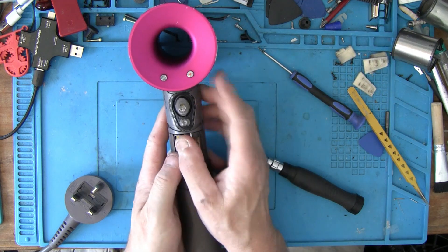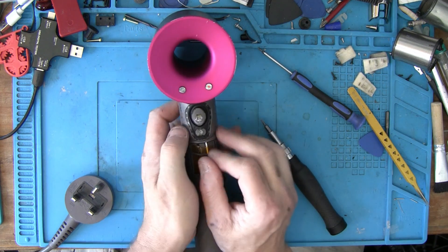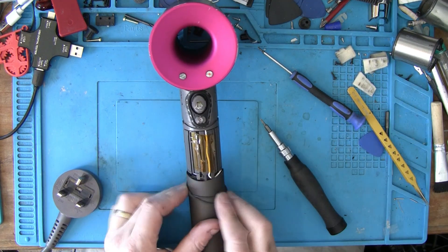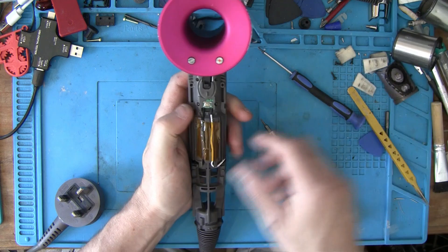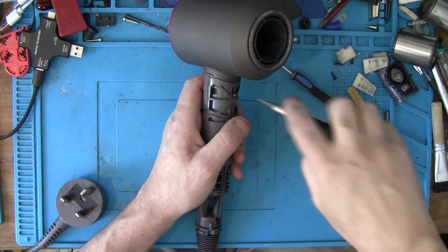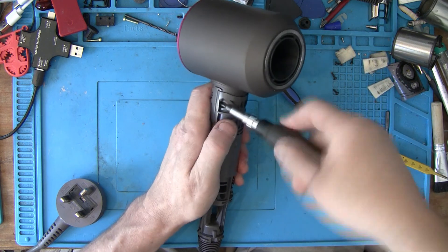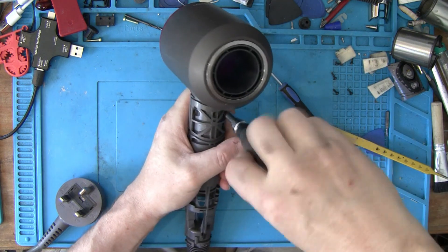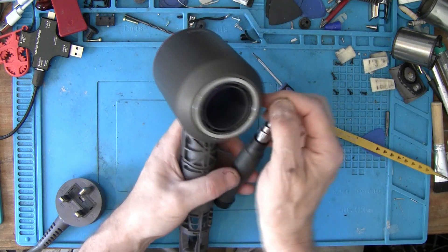I always take my seals off just so I don't lose them. That's just your switch pad. Then you've got your three screws up top - now these are smaller than the rest of your screws so I'll put them separate. You've finished with your T6 for now.